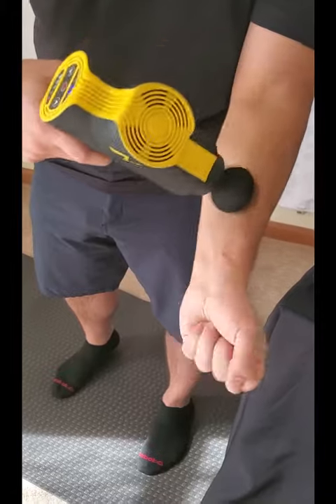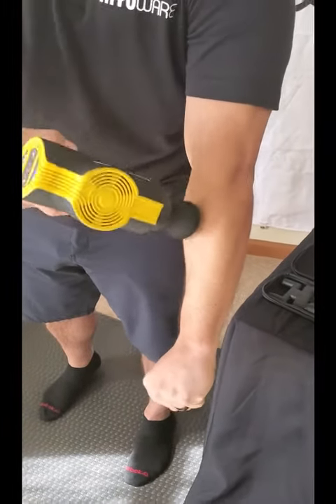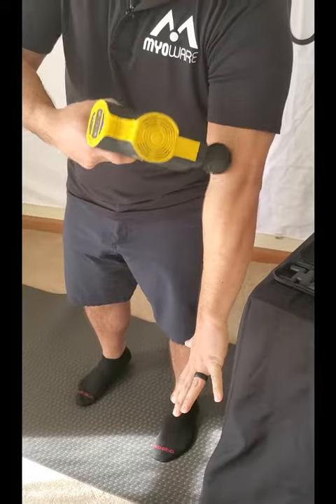Right back up into those forearms, get a little bit of movement in there — right up that ulnar nerve going right up into the arm and shoulders.